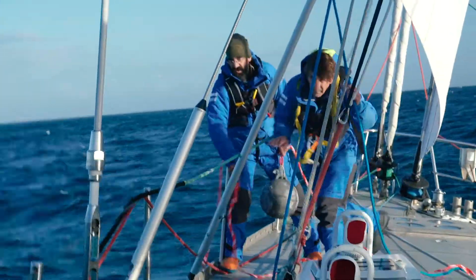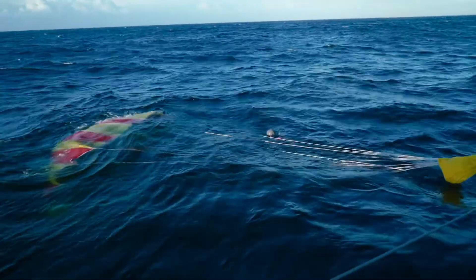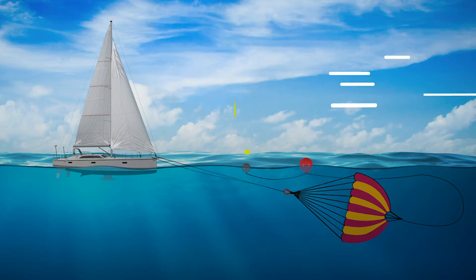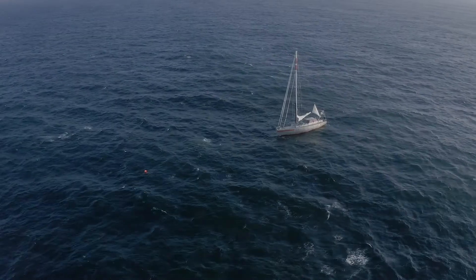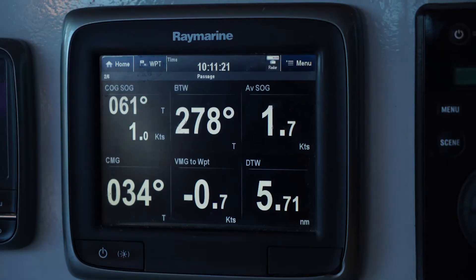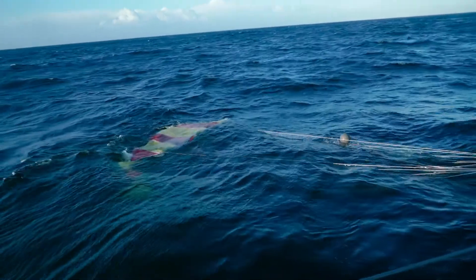We've got the sea anchor deployed with about 40 to 50 meters of line out. The boat is lying head to wind and head to sea, as it should do. It definitely works — we're making about 1.8 knots leeway at the moment. Not bad. Now we're going to try to do the recovery, which is a bit tricky.